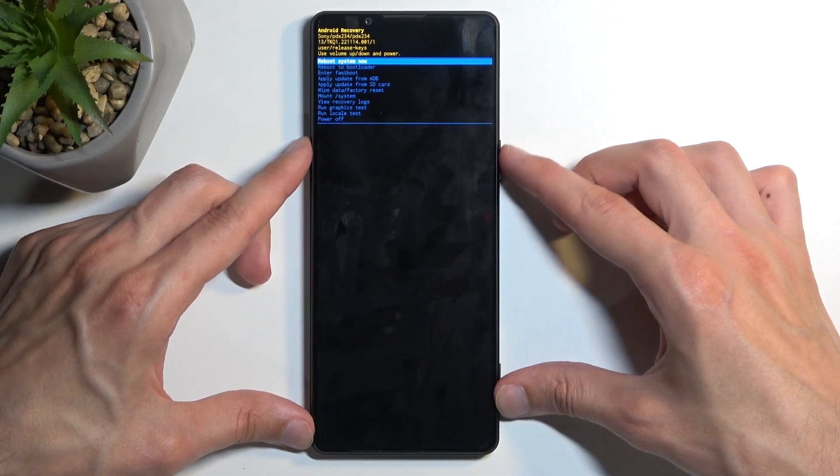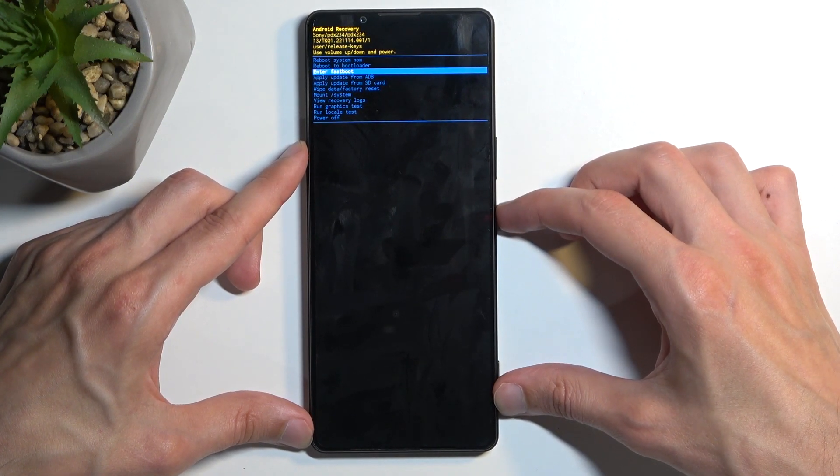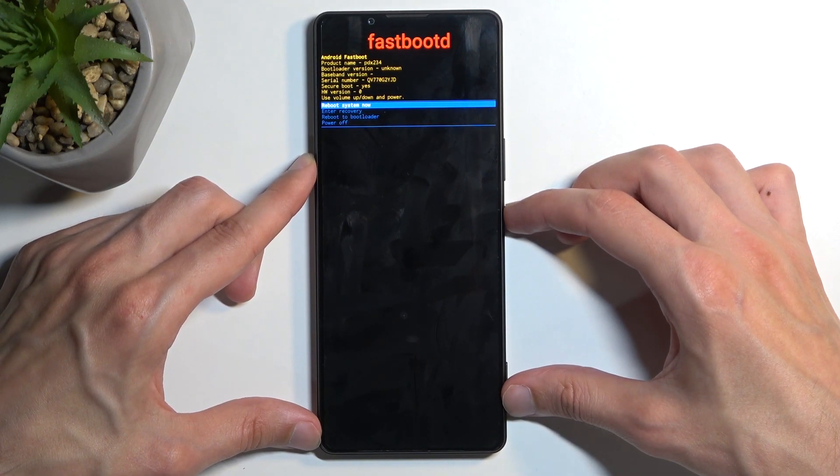In here, using your volume buttons you want to select the third option and then confirm it with the power button. The option is called 'Enter Fastboot' and there we go — we are now in fastboot mode.